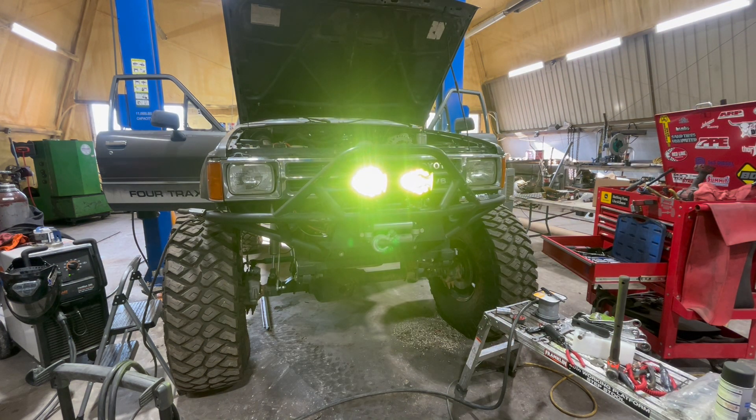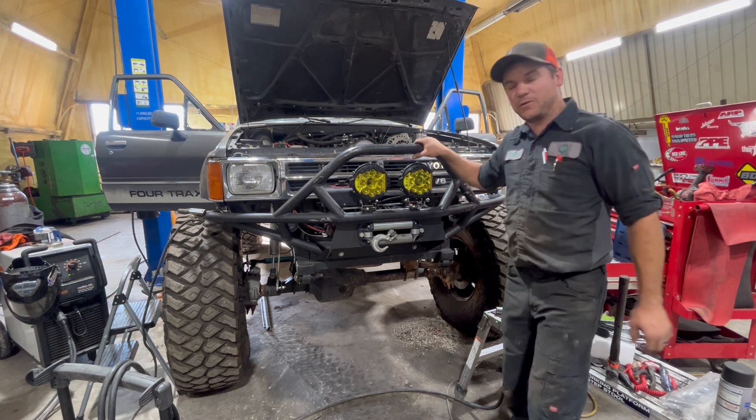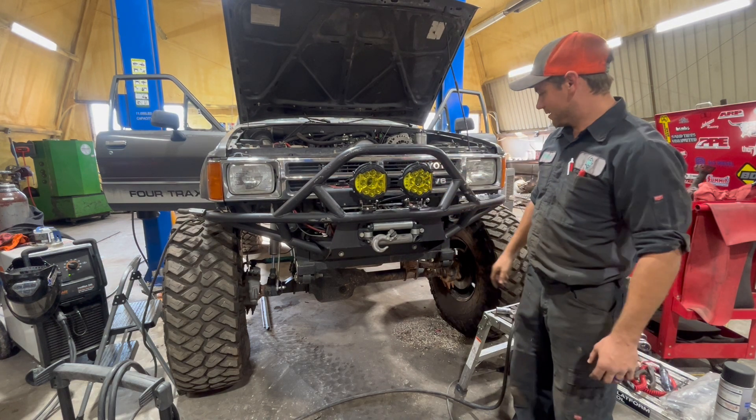Thank you Super E for another quality product. Now I can see on the Rubicon Trail this week. We'll go have some fun.